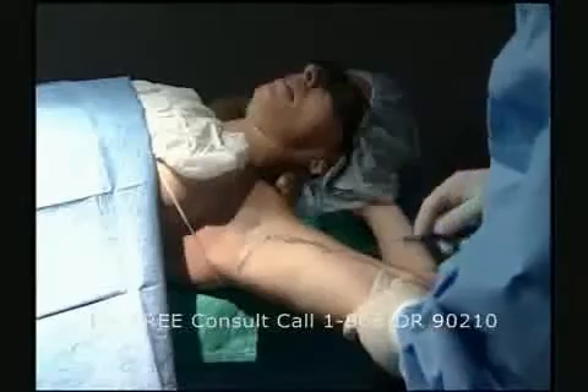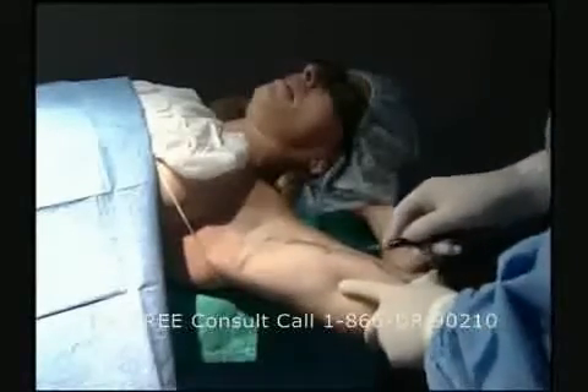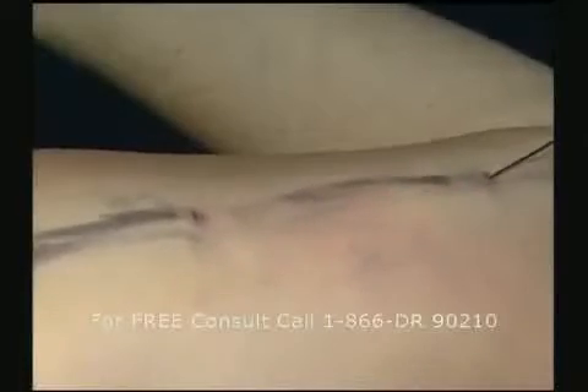Where we've marked the patient, we have different incisions in the front and the back of the arm, as well as over the elbow and in the axilla. This allows us to perform multiple criss-crossing tunnels with the laser fiber.